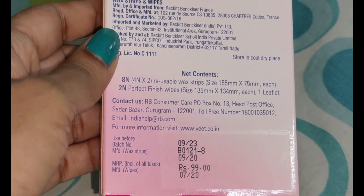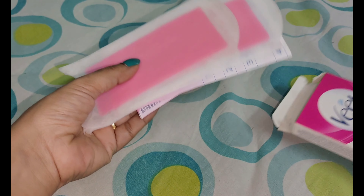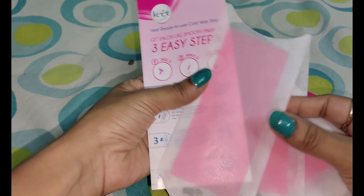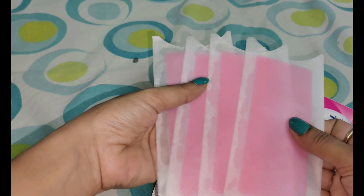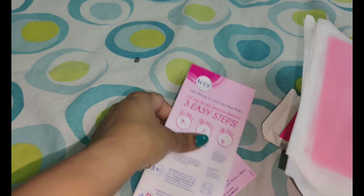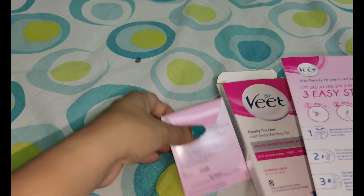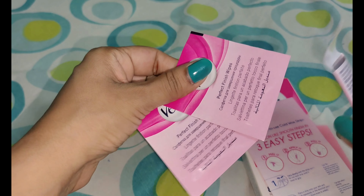When you open the packet, you will get 4 strips. So 4 into 2 makes 8 strips total. When you peel one strip from one side, you get 2 strips. They come folded together. You will also get a guide. You can see the direction of your hair growth on your skin before you use the strip.